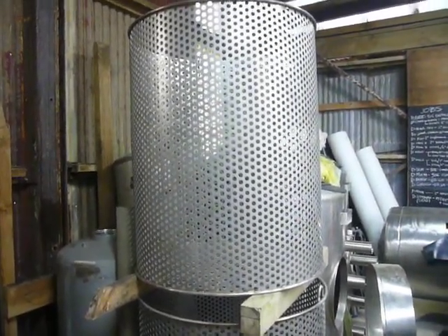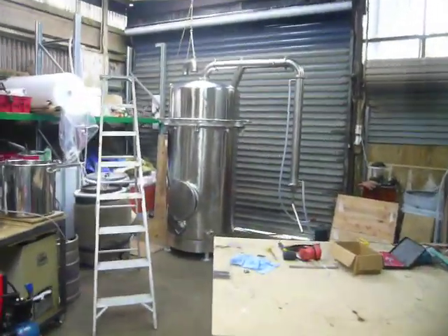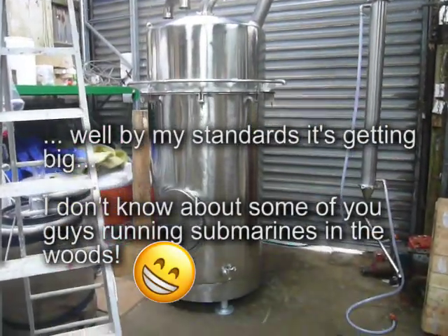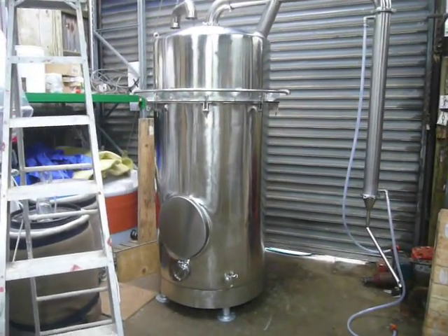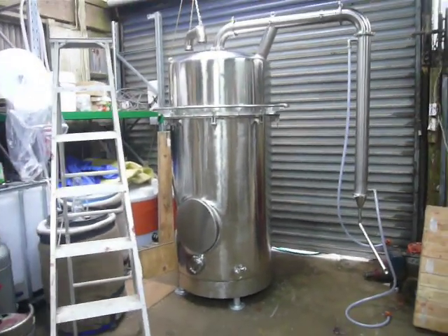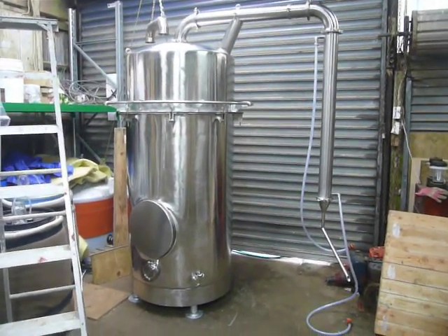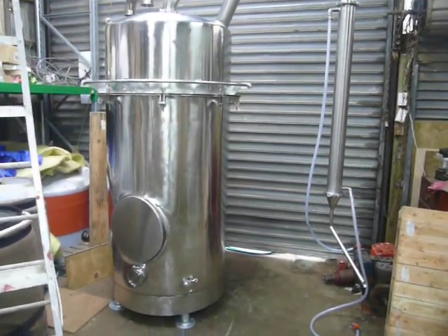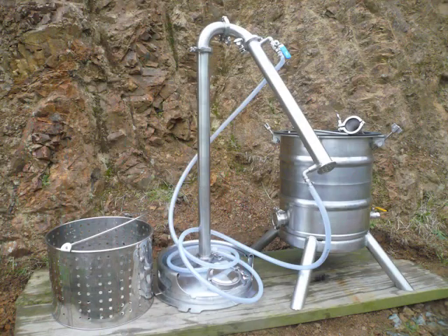Yeah, it's a huge beast of a thing. The kettle's made out of a carbonation tank — I'm all about recycling materials. Making a tank like that from scratch is just crazy money. That's some of what I've been up to. I'm making more and more commercial stuff for people nowadays, as well as small keg stills and bits and pieces that I've got on the YouTube channel.